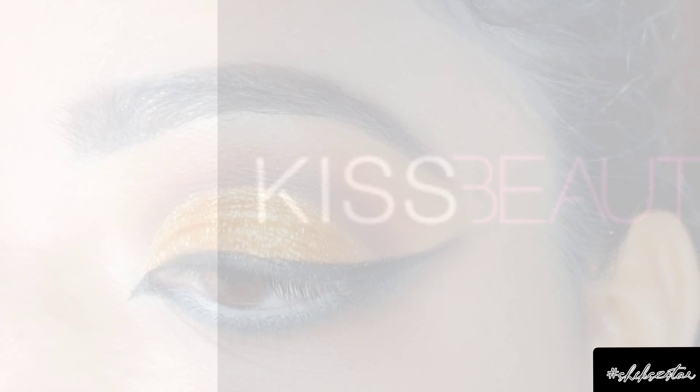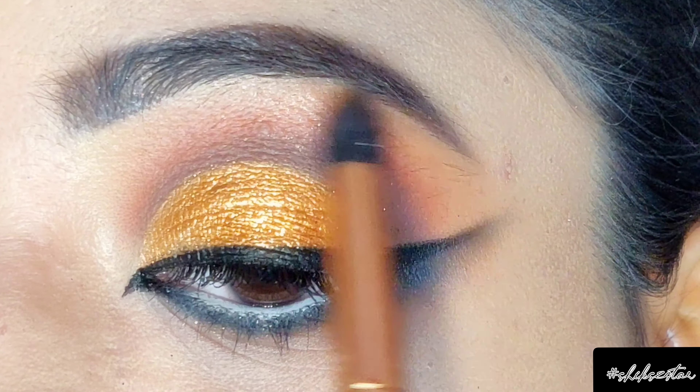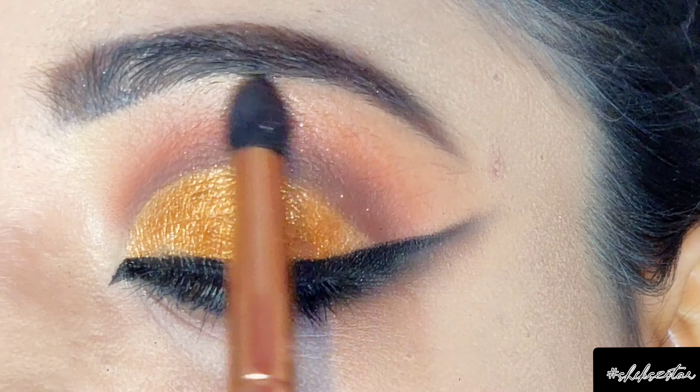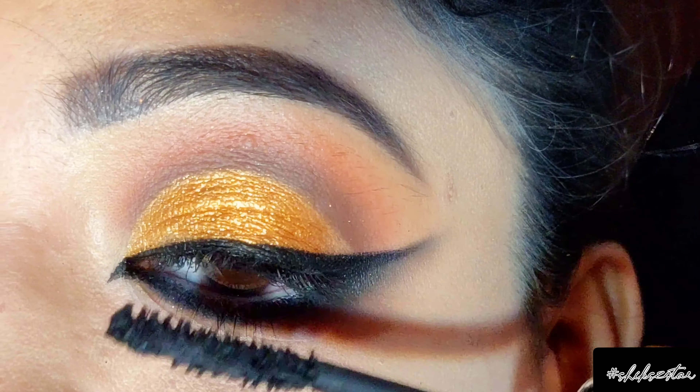To highlight my brow bone I'm using a 24K gold highlighter from Kiss Beauty. Lastly, I'm going to apply Hypercurl mascara on my top and bottom lashes.